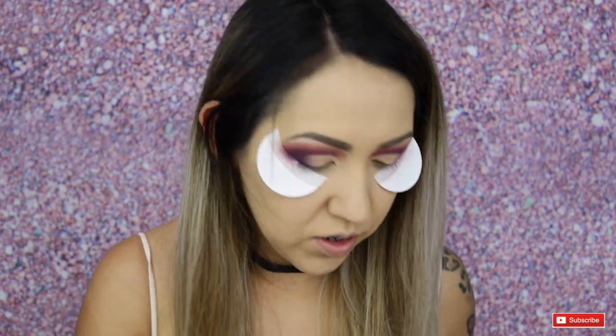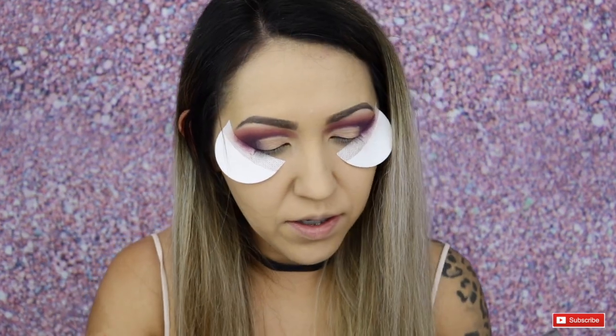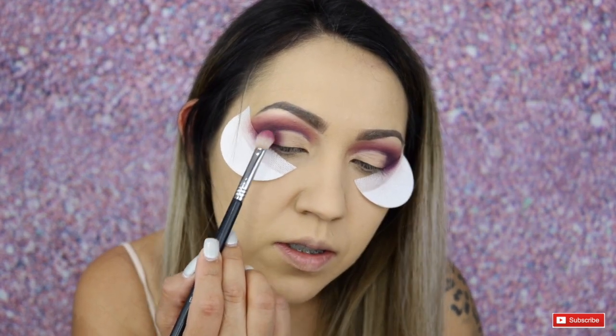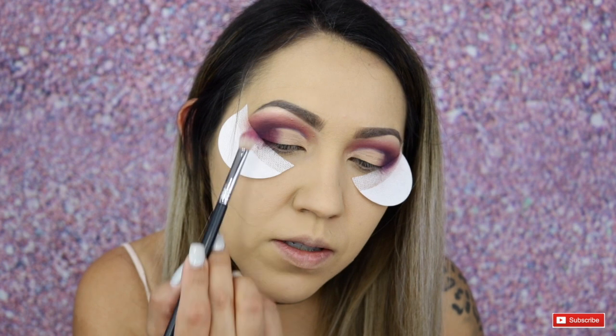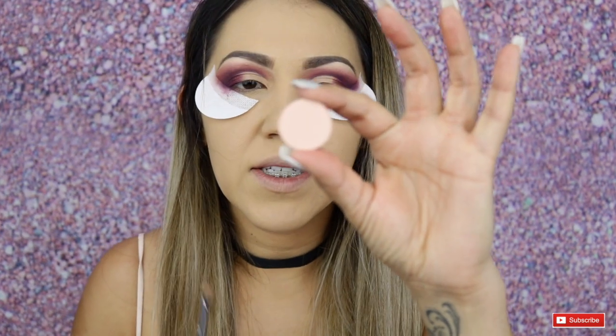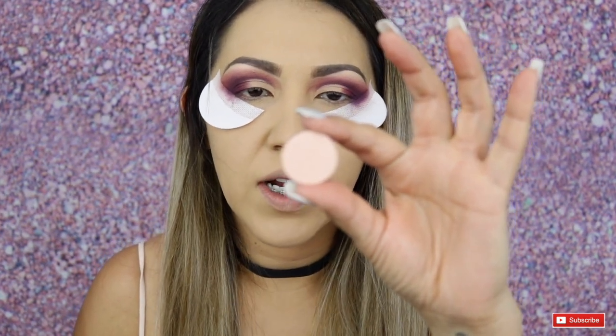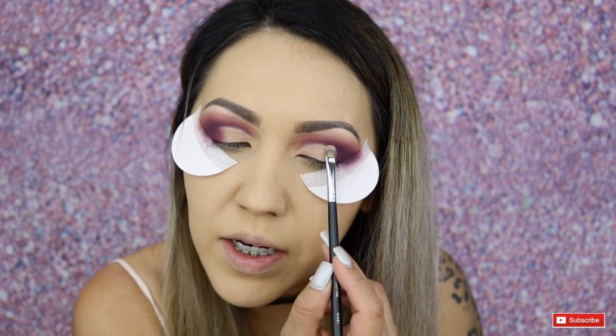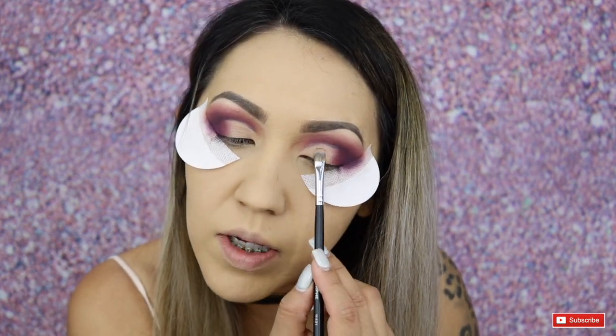Going back into the Sigma E25 with the shade Love Letter, I'm going to try and diffuse that concealer a little bit better. Now taking the single shadow by ColourPop in the shade Outta Luck — it's just like a neutral pink tone shade — I'm going to apply that to the entire half of the lid and just pat it down.